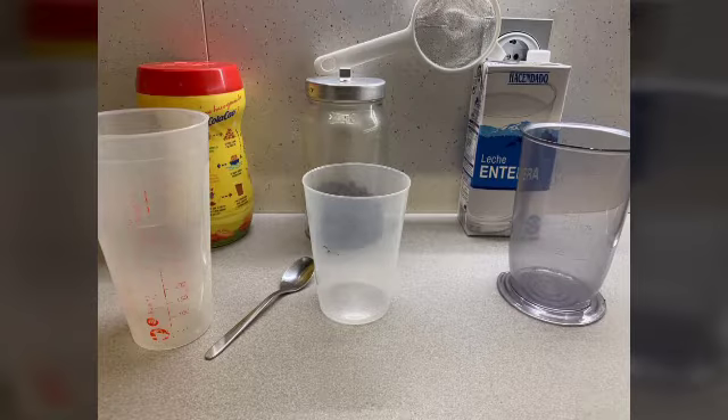To do this experiment, we are going to use three pots, a spoon, kolakau, thrurals, milk, and a sieve.